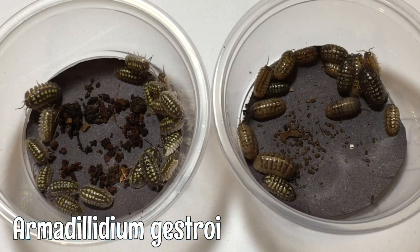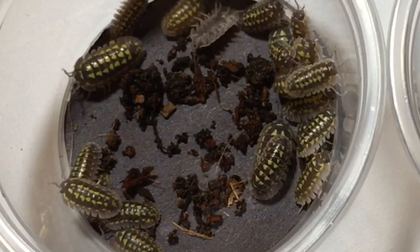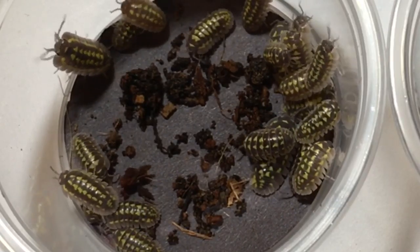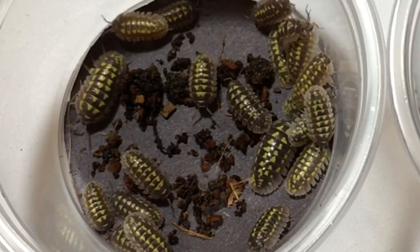The species on the left is Armadillidium gestroi, and they're gaining some popularity in the hobby. It's not really surprising, as they are very vividly patterned.